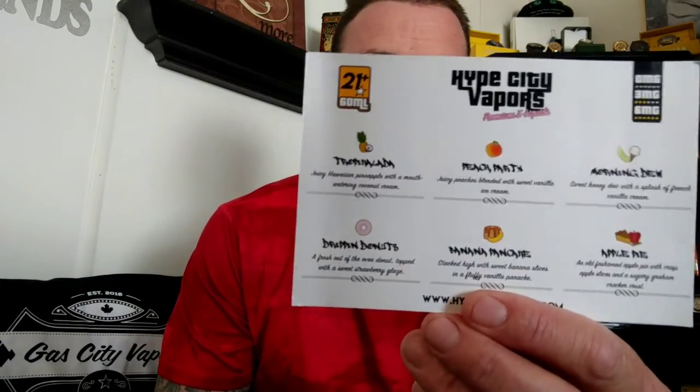What I forgot to mention is that in the package, when you get the juice boxes, you also get a card. That card gives you the exact flavor descriptions — like the Dripping Donuts says 'fresh out of the oven dessert donuts topped with a strawberry glaze,' and the apple pie one says 'fresh apple pie.' It's like an ingredients card that tells you what's in the flavors. They've got about six flavors right now and they're working on more. Shoutout to you guys at Hype City Vapes — still rocking the apple pie one!